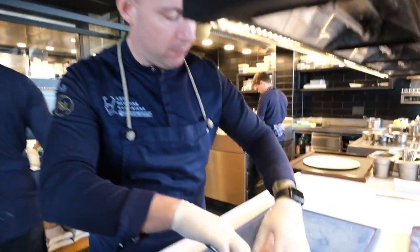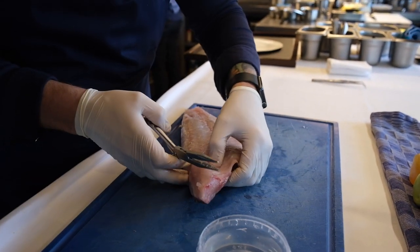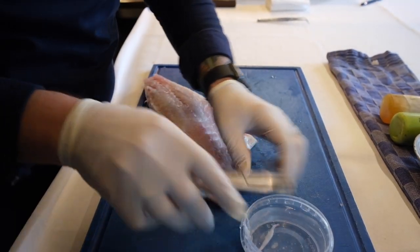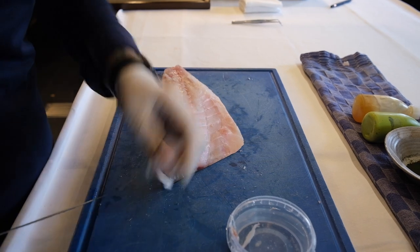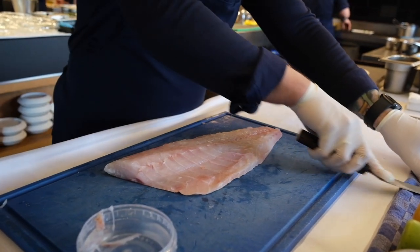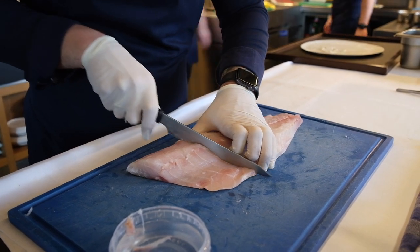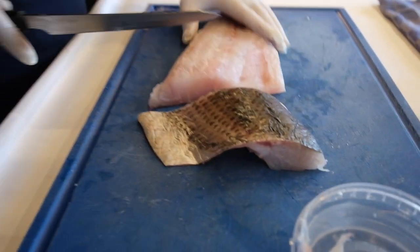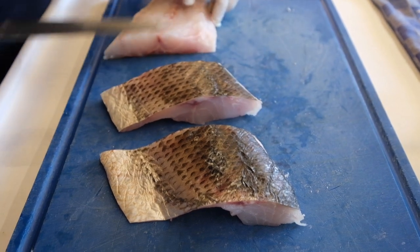Okay, we're now gonna get the bones out. The important thing is to feel it with your hands. So it's nice and clean like this. Get the edge off. Now we can portion it — just like this, as you can see. Nice dry skin, so it's very good to pan fry it skin side down like this, and then portion it.